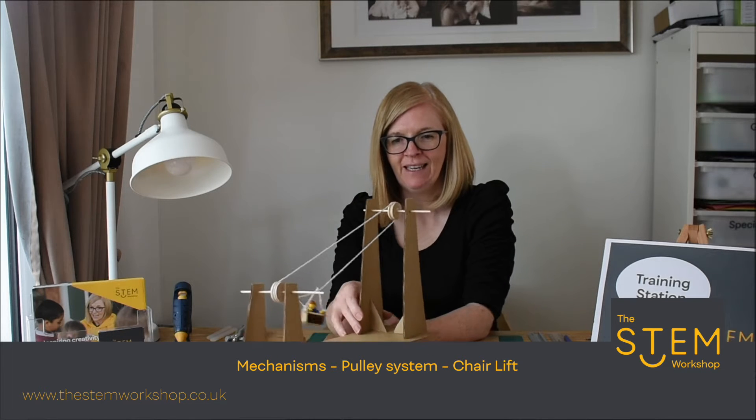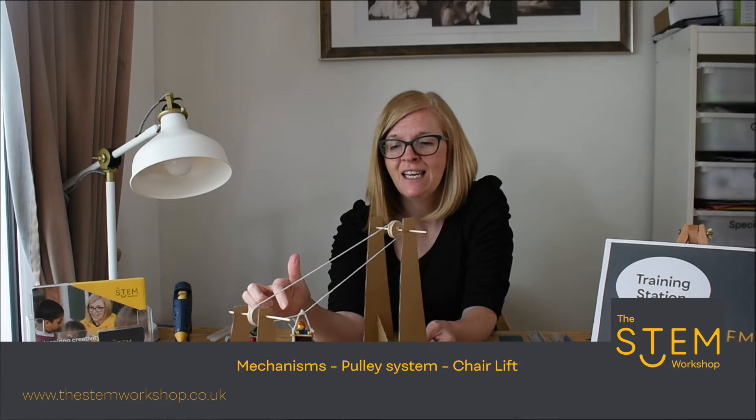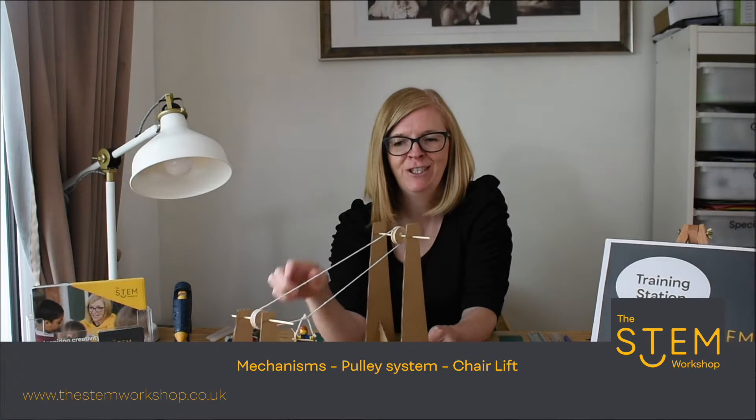Hello and welcome to our next tutorial. We are going to show you today how to make a chairlift. Here's an example of one we've made earlier. As you can see, sitting in our chairlift is our famous Lego person called Richard.